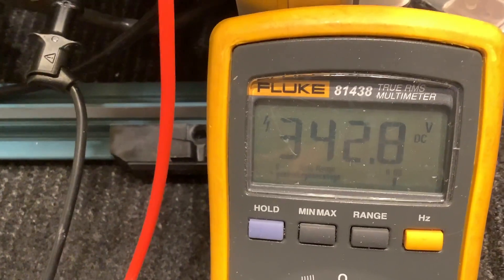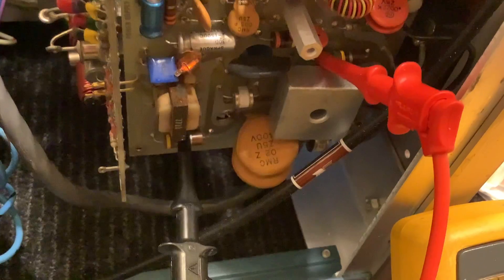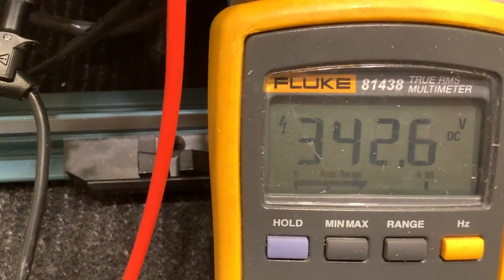340 volts across 8400 microfarads of capacitors, and a 50 amp bridge rectifier — yeah buddy. And if that shorted out, you don't want to be there. It'd probably sound like a shotgun going off.